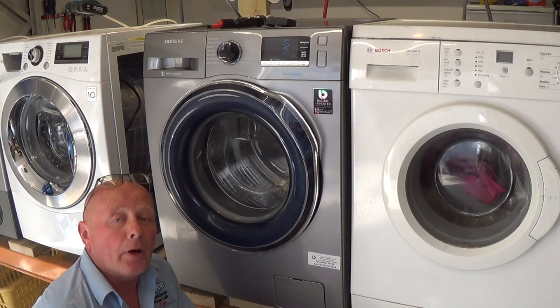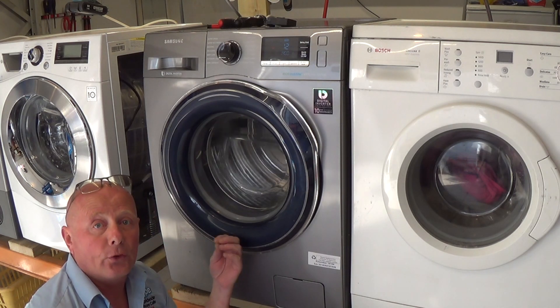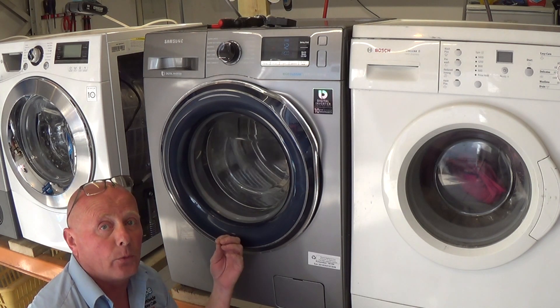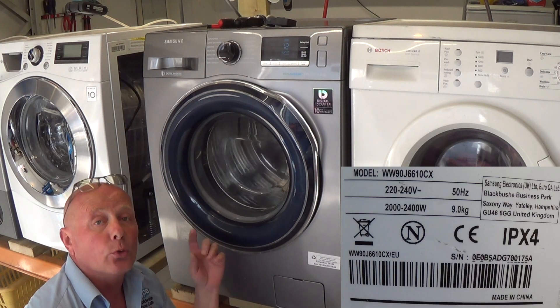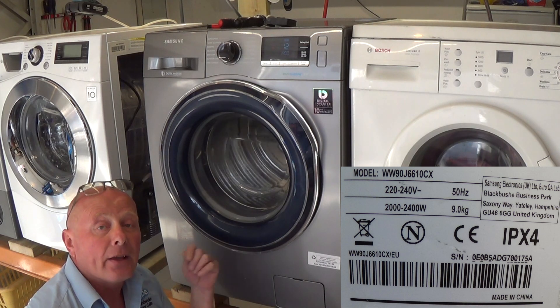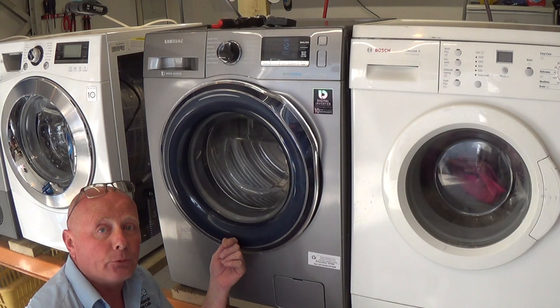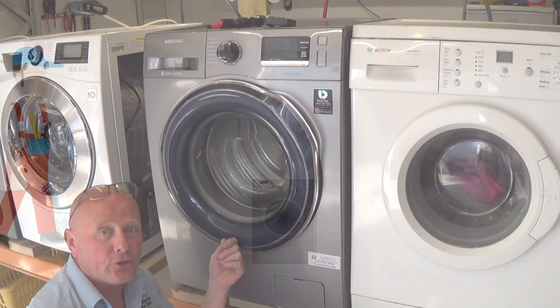Thanks very much for watching this video, I hope you found it helpful. Remember you can get all the parts for Samsung washing machines at our website — you will need your full model number, which is either inside the door or on the back of the machine. Thanks very much for watching, and if we really helped you can always click on the donate page. Thanks again for watching.